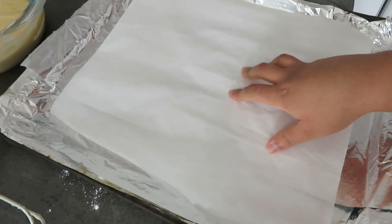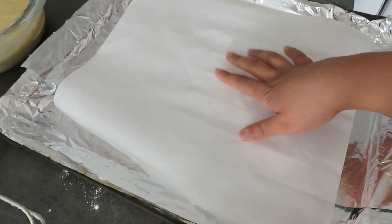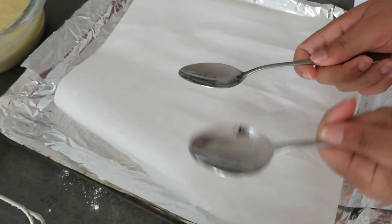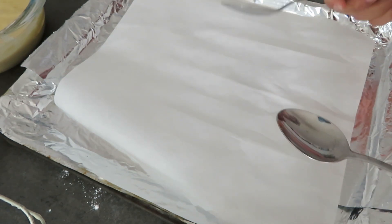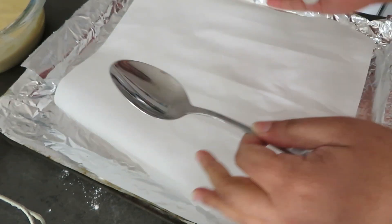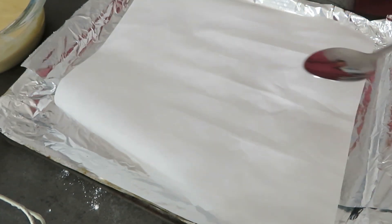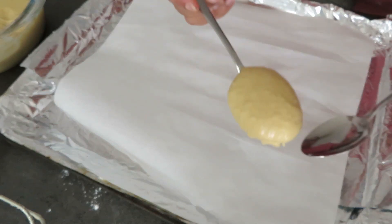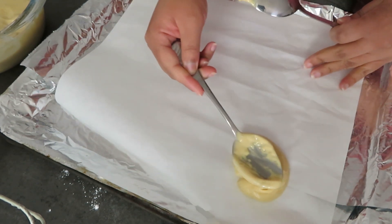Preheat your oven to 180 degrees Celsius. I use two spoons or a spatula to spread out the batter, because it's thick and it's not going to look like a round cake — it's more like pieces, similar to a pancake shape, although it does not have the texture or taste of a pancake. Scoop out a mound like this, use the other spoon to get it onto the tray, and then shape it into a circle.